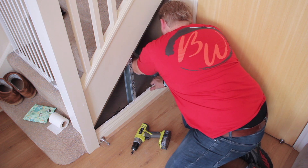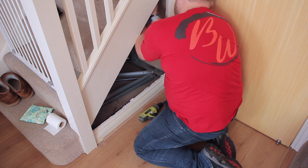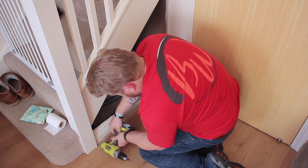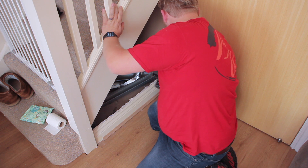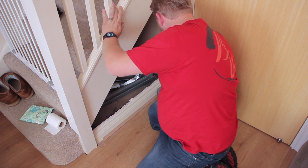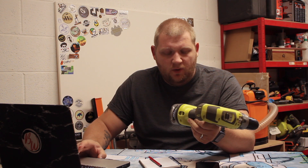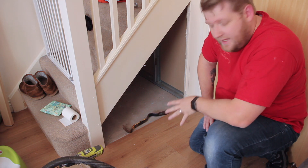Next comes demolishing what's there. The skirting board I need to try and save, but everything else can pretty much be ripped out. The metal bits were fairly hard, but with a bit of brute force and ignorance I managed to smash my way through. I mean, this is a hammer drill — that's what it's meant to be used for, hammering. Am I wrong?